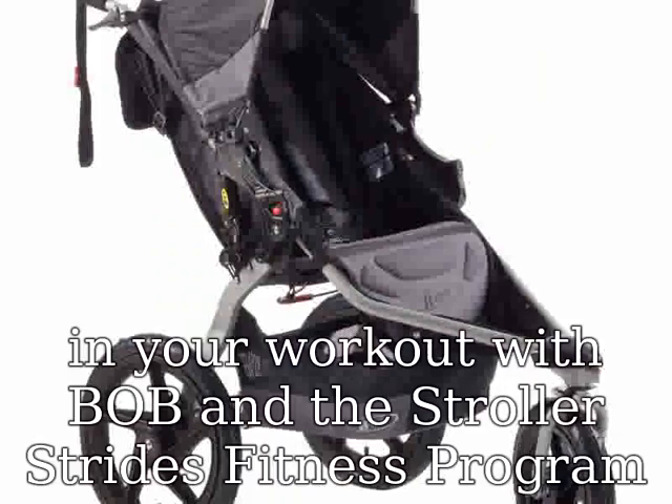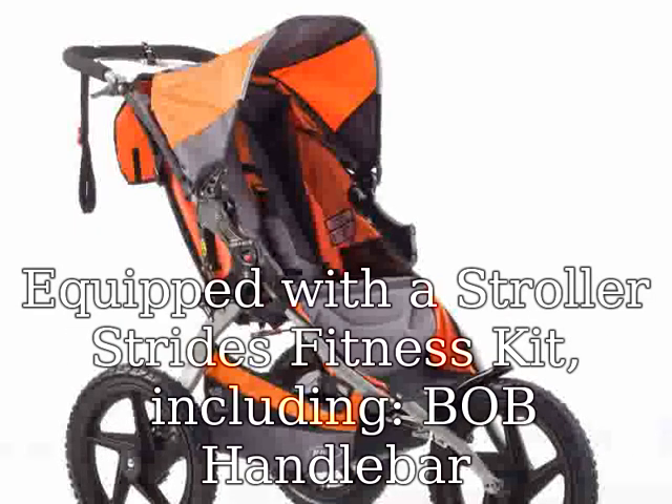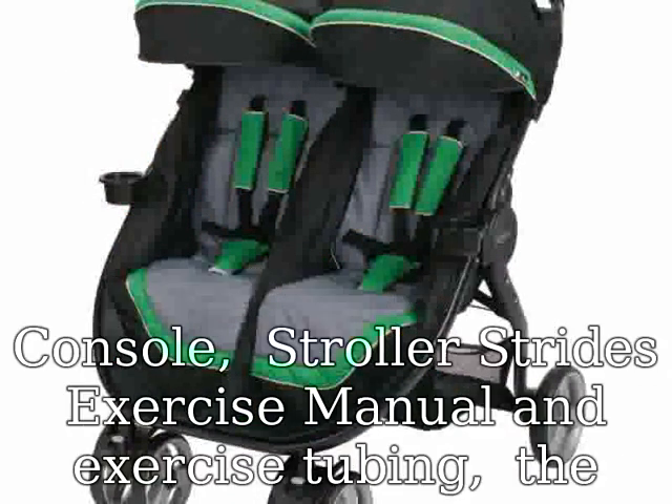Equipped with a Stroller Strides Fitness Kit, including Bob Handlebar Console, Stroller Strides Exercise Manual, and Exercise Tubing, the Stroller Strides Fitness Stroller is your perfect workout companion. This Bob is ready to get physical.